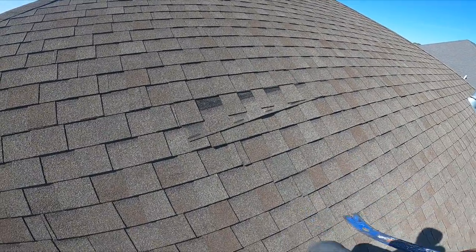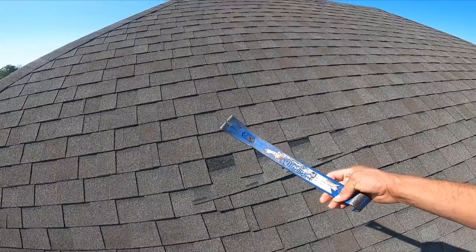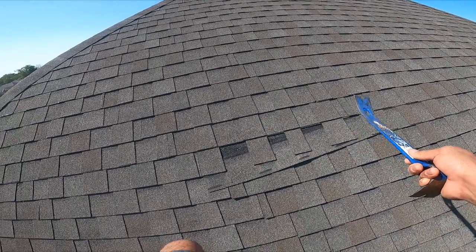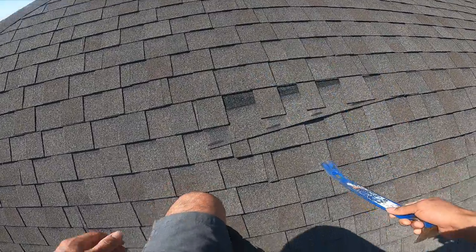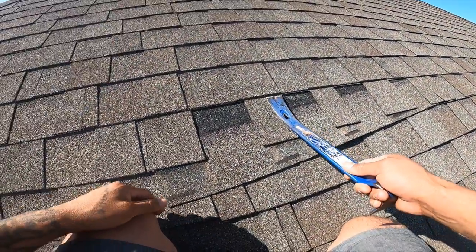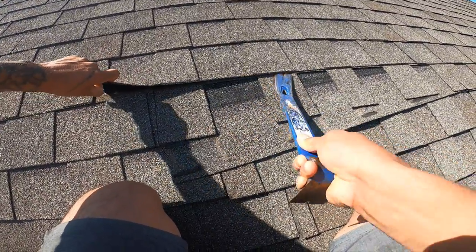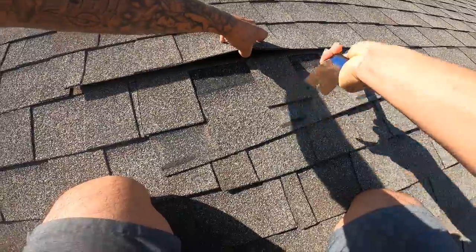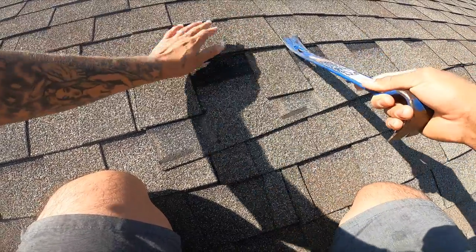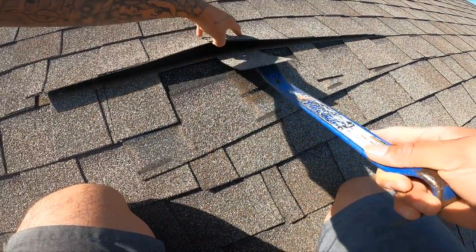It's very simple. What I have right here is a curl bar — C-U-R-L, curl bar. This is used to go under the shingle and take out the nails. So what I'm going to do here is just go under this shingle and start taking it apart — prying it up, or whatever you want to call it — so the damaged shingle, the one that is falling, can be removed.